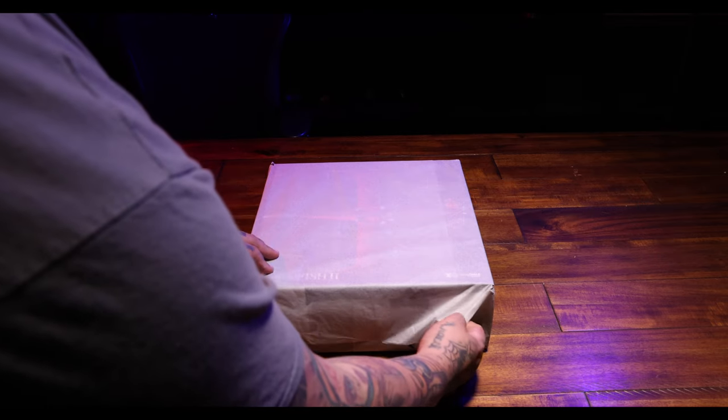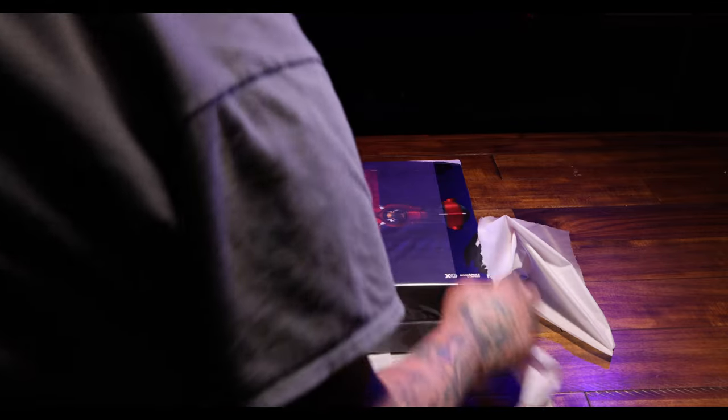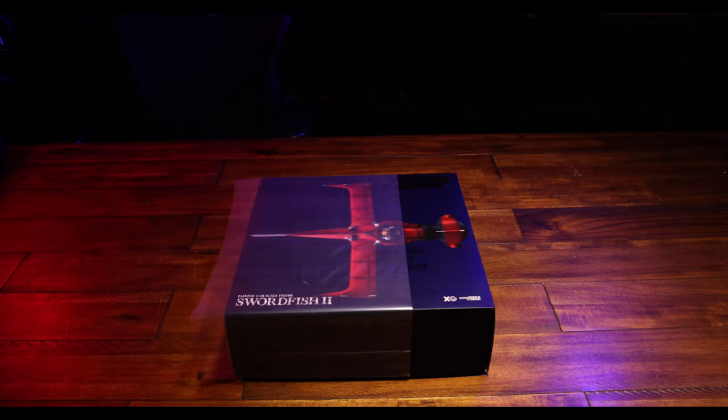Hello and welcome to this week's edition of the Mini Monuments series that we have here at Sacred 8 Studios. This week we have Good Smile Company's 1/48th Painted Scale Swordfish 2 from Cowboy Bebop.